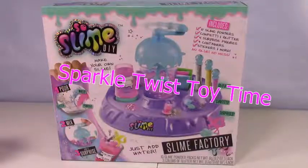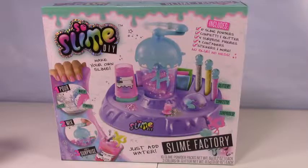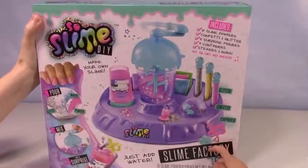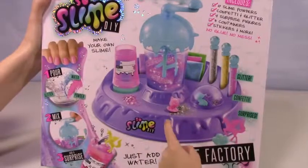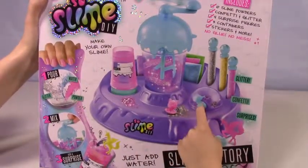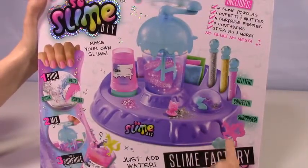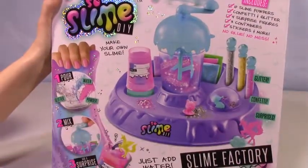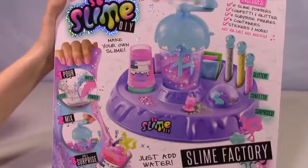Hi there and welcome to another great episode of Sparkle Twist Toy Time! Today we have Slime DIY — it's a slime factory. It has cool surprise toys in it. You can see there's a river, an alicorn, a cute little kitty, a little seahorse, a funny little cloud with a smiley face, and some cute little surprise toys. It says to just pour in the water, glitter, and powder, mix it all together, add a surprise, and you have slime!